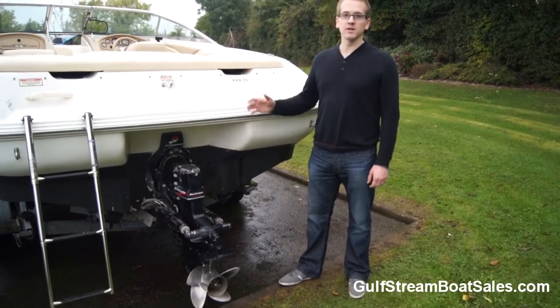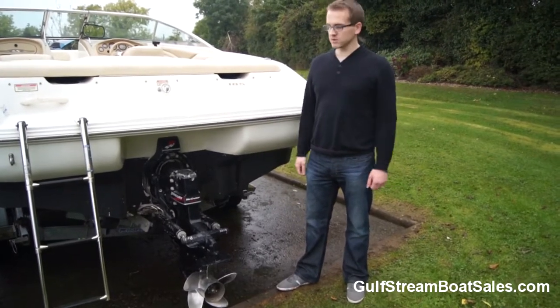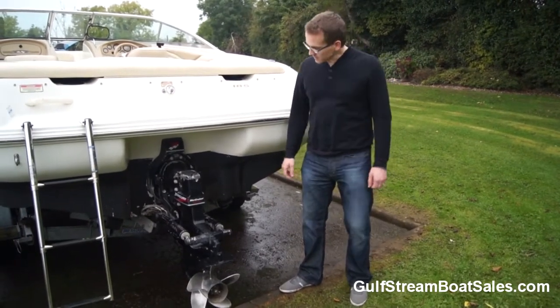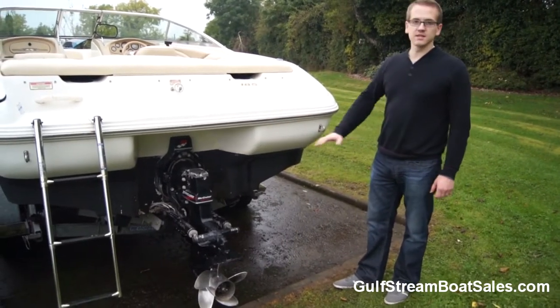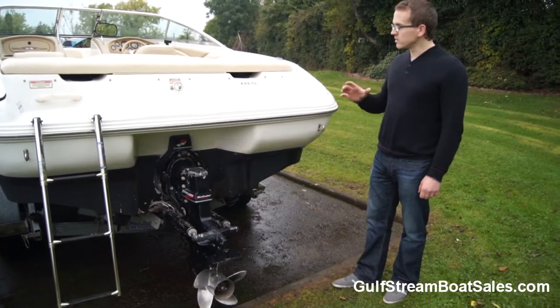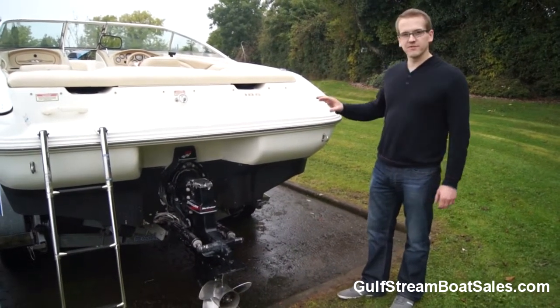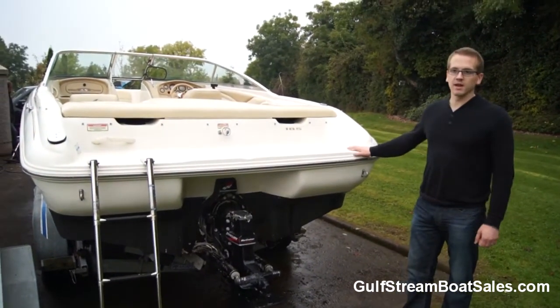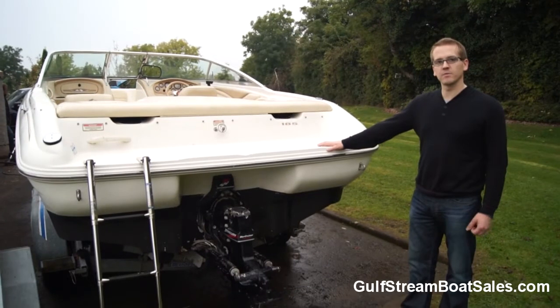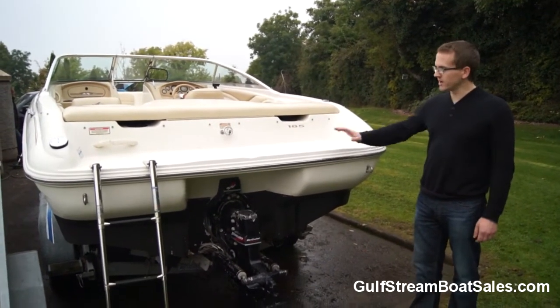If you're running with a full load of people in the boat, this will still pull a mono skier out of the water without any problems whatsoever. The hull bottom is anti-fouled with black anti-fouling paint and the condition is very good throughout. The full exterior of the boat is excellent — there are a few minor scuffs and scrapes on the gel coat and it could benefit from a little compound and polish to bring back the full shine, but it's a real honest boat and very straight.